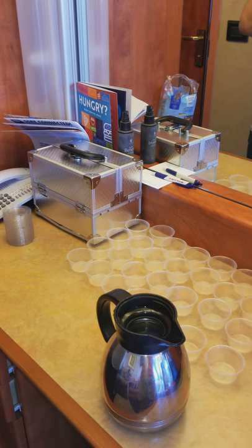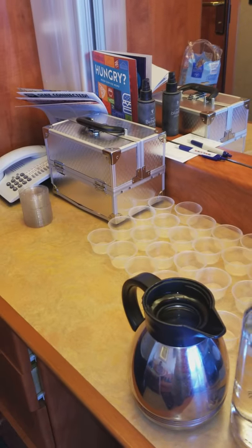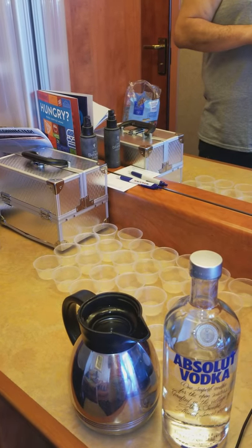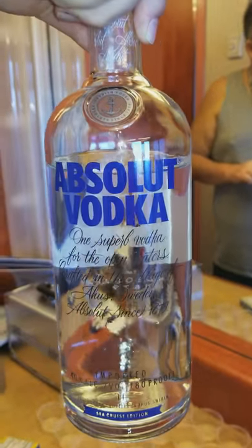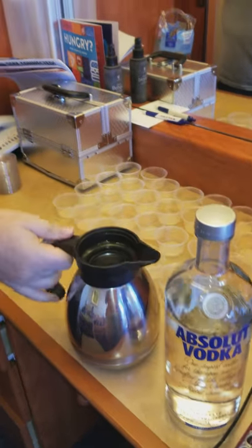All right folks, we are making Carnival jello shots today. All the products that you need are very simple. Go to your local store, get 50 souffle cups with lids, pick out your favorite kind of jello, and whatever type of alcohol that you want to bring on board.